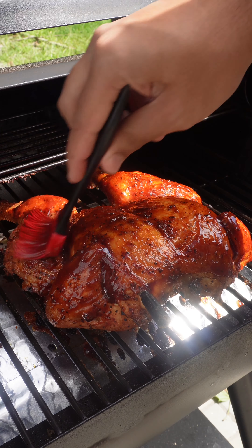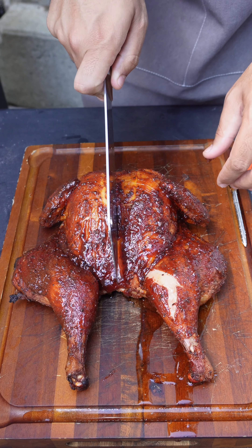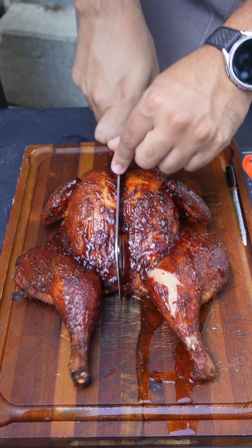Then leave it until it gets up to at least 165°F. We're gonna take it out and let it rest for a bit. Just having the bird sit there and rest — it's already dripping all its juices.